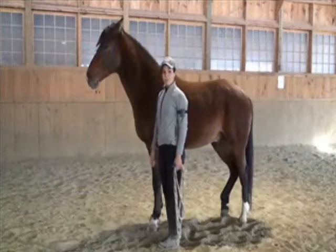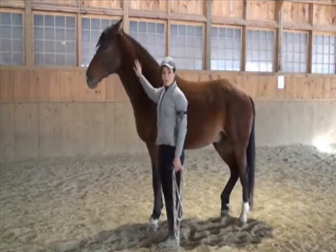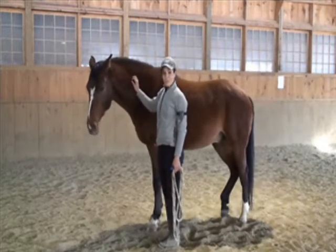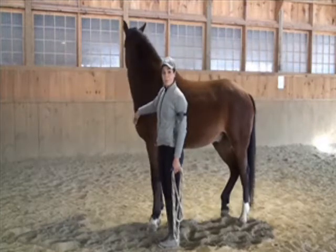I wanted to talk about how to fit your side pull bitless bridle and put it on your horse. I've got my horse here, Mercury, who is my favorite boy. He's going to help me show you how to put it on and fit it in the proper adjustments in a couple of different ways.